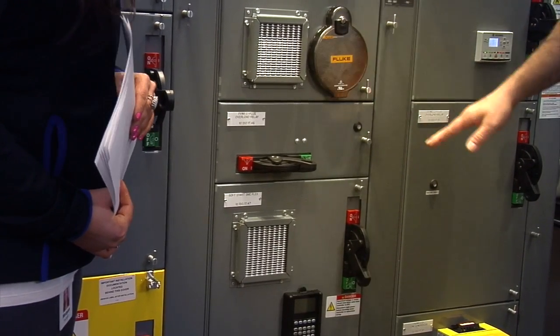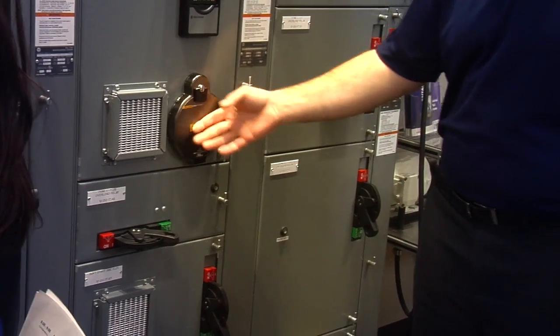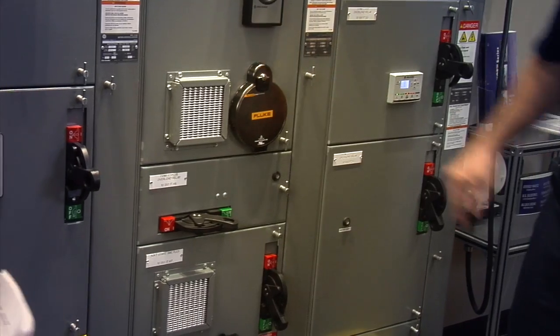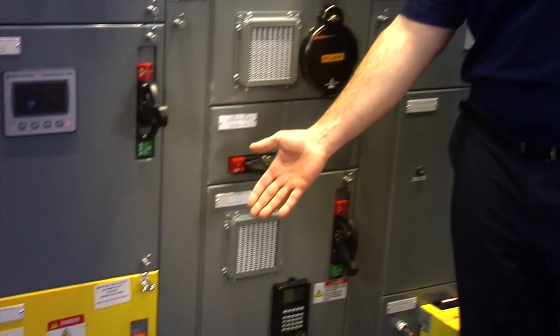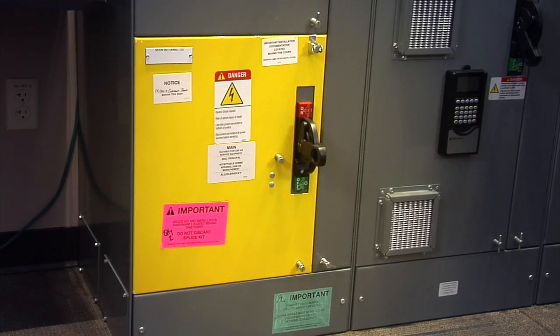How is safety incorporated while using a Motor Control Center? There are a number of safety options that we can add directly at the factory. One of them being the yellow door down here that allows people to very quickly distinguish where the main disconnecting means is.